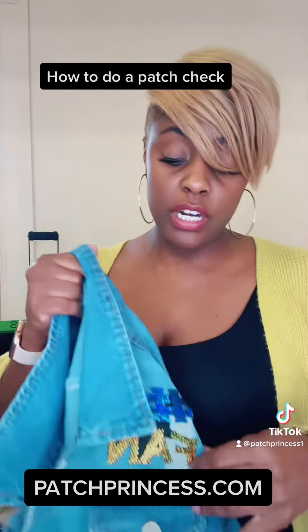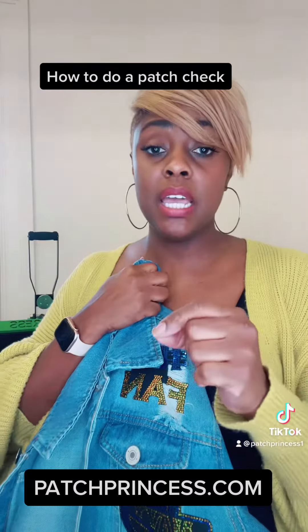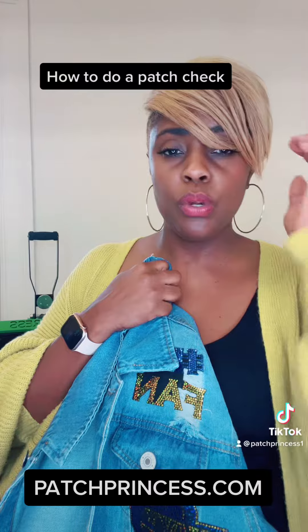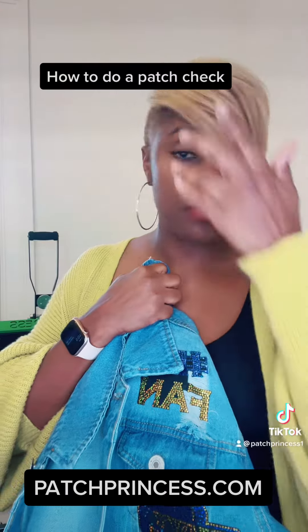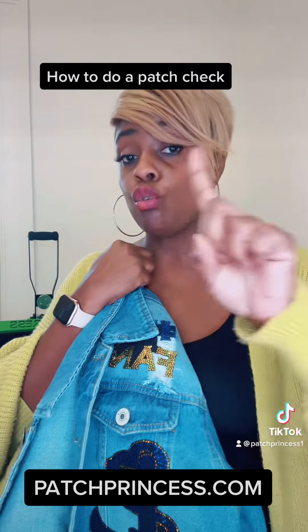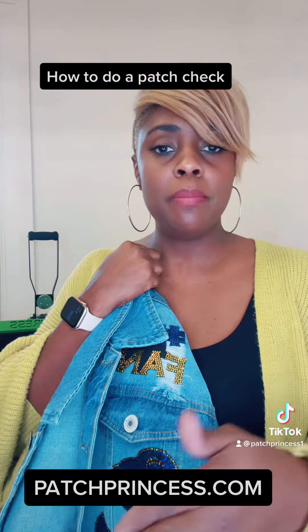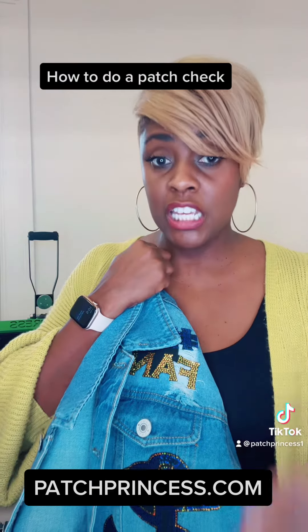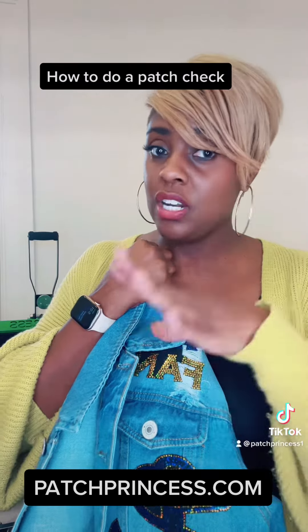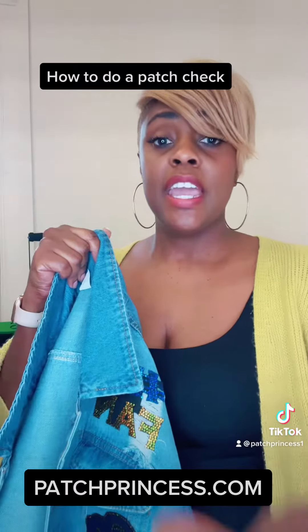Once you go over your entire jacket and you see that your patches are good, then you can go ahead and ship your jacket. Now if for any reason you find that a patch has lift in any spot, you want to take a little fabric glue — Aileen's is my choice of fabric glue at the moment. Put just a tad bit on your fingertips, rub it into the bottom of the patch, then press the patch down for about 10 to 15 seconds.